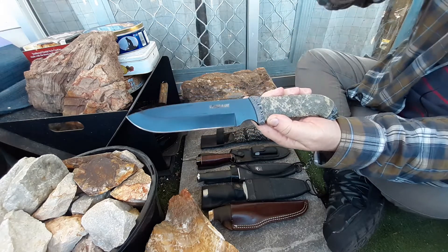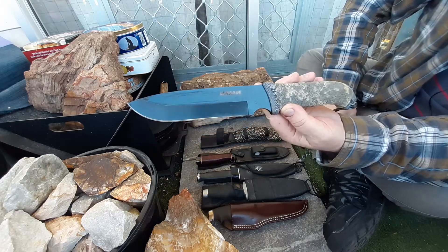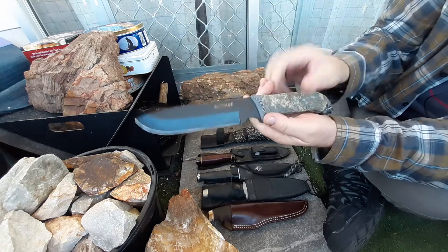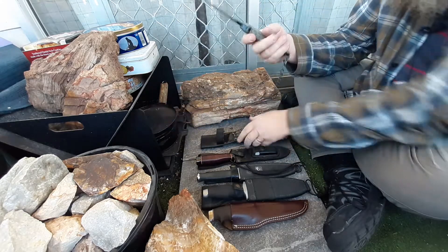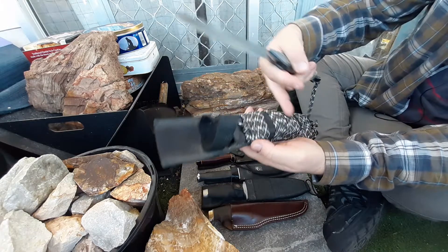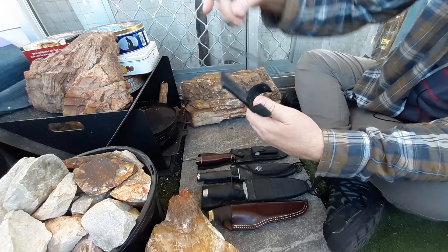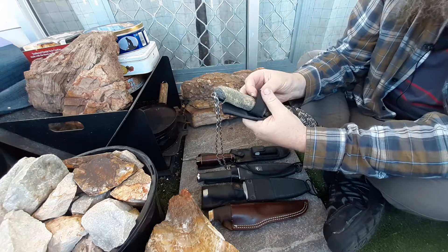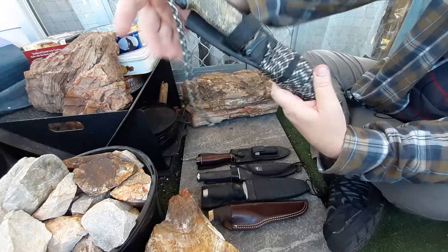That'll be down the track a bit. But I wanted to show that one off — my Schrade SCHF52M. This was a gift from a friend, and it holds a special place in my heart for that. It's got a sheath with a few survival bits and pieces in there. It is marketed as a survival knife, so they like to add in a few survival bits and pieces.